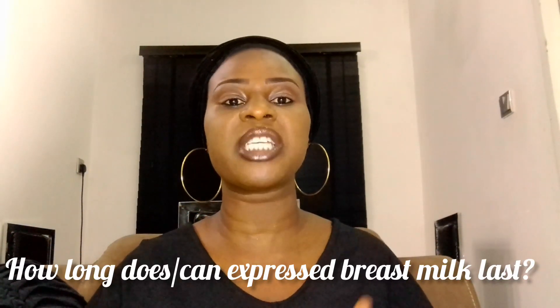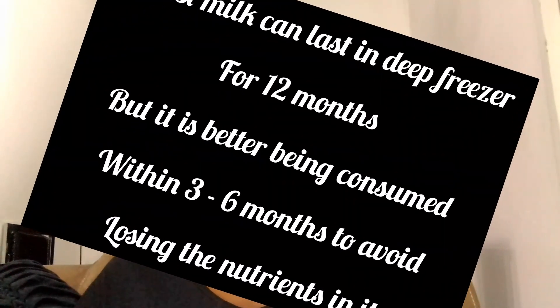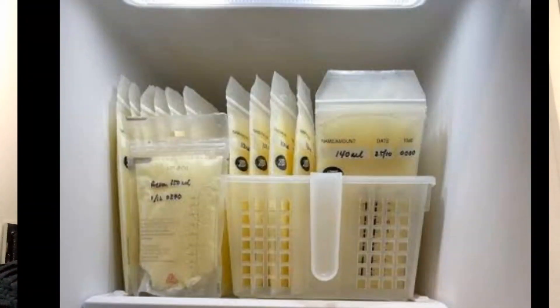How long does breast milk stay? Breast milk can stay in the freezer for up to 12 months, but it is more advisable to have your baby consume it within three months, because the longer the breast milk stays in the freezer, the greater the chances of the vitamin C in the breast milk reducing. When arranging breast milk in the freezer, don't put it at the front — put it at the back, which is the coolest part of the freezer.